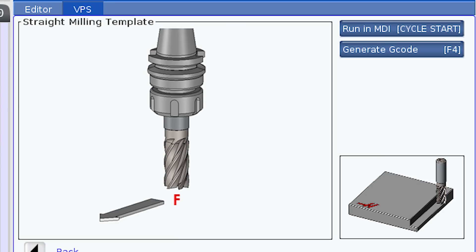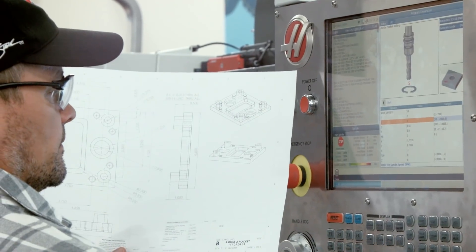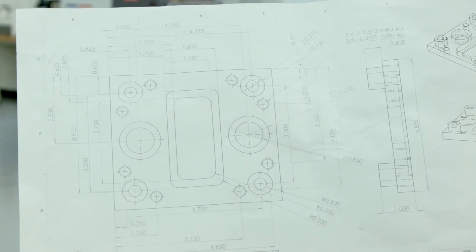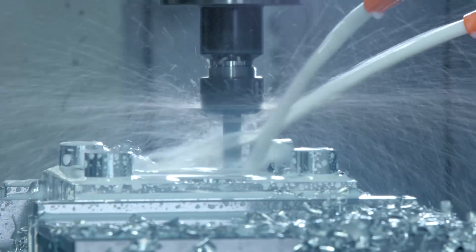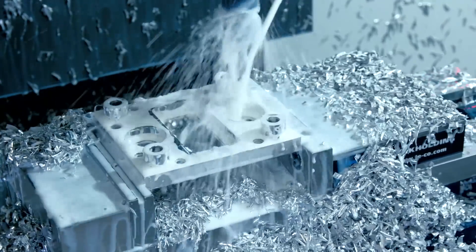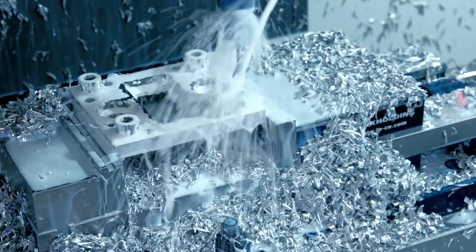VPS quickly steps you through creating CNC code from scratch. Without any knowledge of G-code programming, you can make basic programs and be ready to cut metal right away. And not only are you using your part's geometry to create G-code on the fly, but VPS helps you understand how those G and M codes create the machine motion that makes your parts.